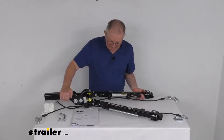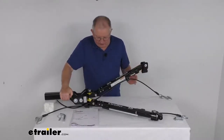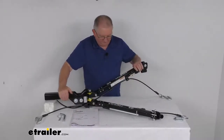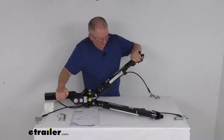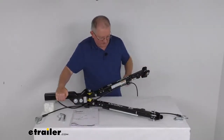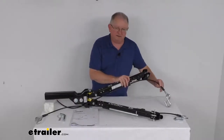Just to show you what we're talking about — if I lift up this arm and then let it go, it'll stay right in that position. If you raise it up a little bit more, it'll stay right there. If you move it down some, it'll also stay in that position. So wherever you let go of it, it'll stay in that position.